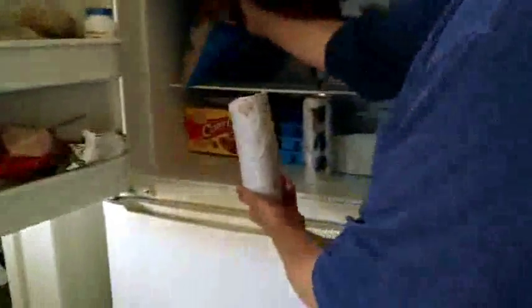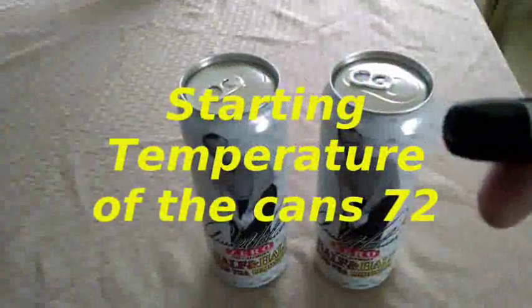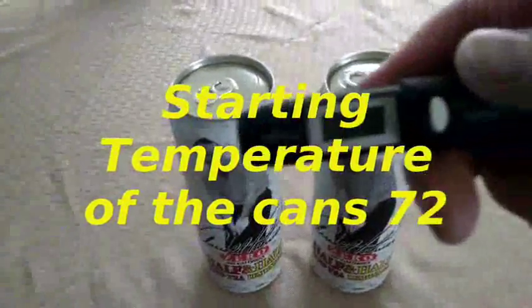It certainly makes sense that the wrapped can will cool faster. The real question is how much and how fast. I'm going to turn this on. Can you read it? No.